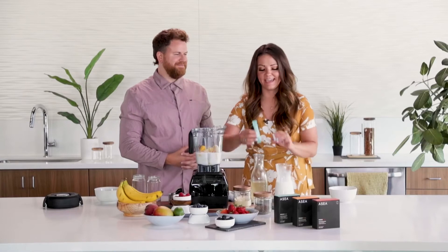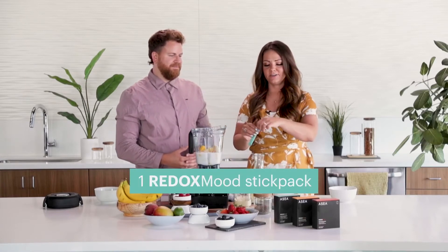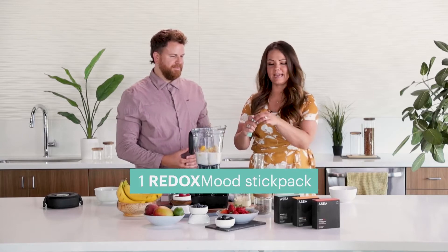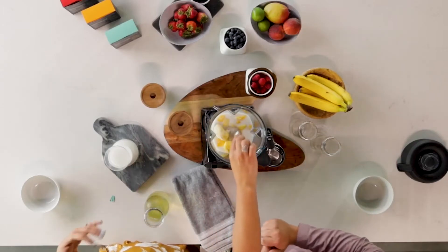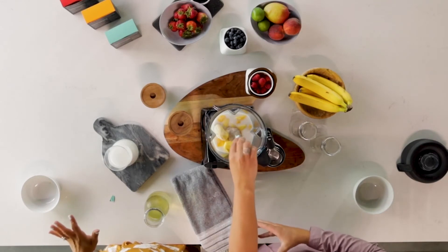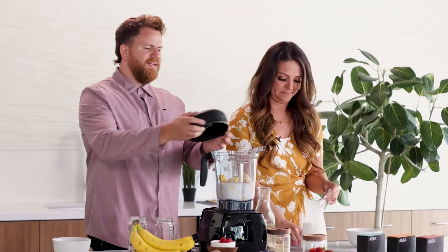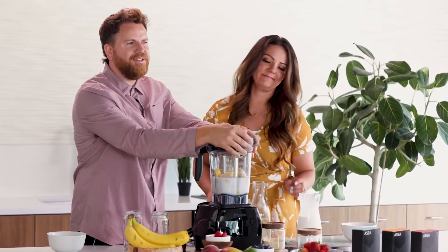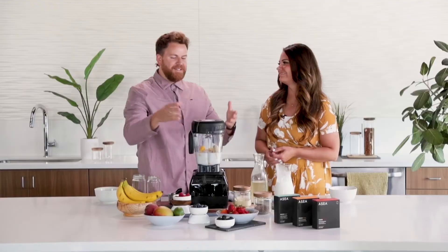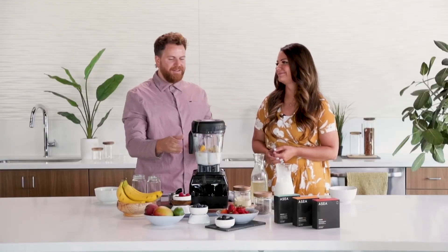Last but not least, we have Redox Mood. This is going to just make you feel relaxed. This doesn't make you necessarily feel sleepy, but it does make you feel calm and just relaxed — enjoy maybe the end of the day. It's like when you're on vacation, you go to the beach, you got a pina colada, there's not a worry in the world. So this is a beach vacation in a bottle right here.